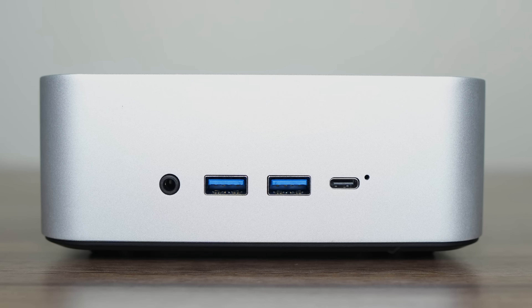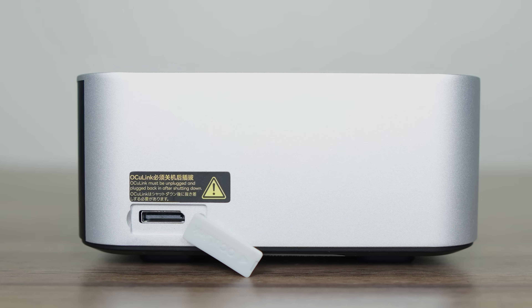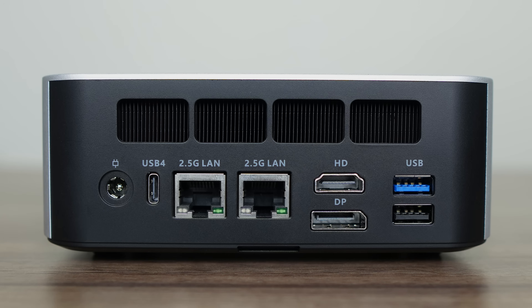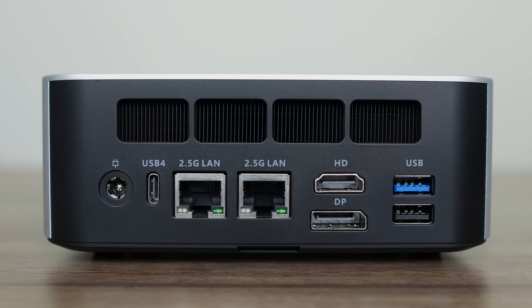On the front is a 3.5mm audio jack, dual USB Type-A 10GB, and a 40GB USB 4. On the side is where the Mako stands out with an Oculink port — I also like that they've covered it with a rubber insert that's attached to the case and easy to remove. The WiFi 6 chip is what we commonly see around this price — sometimes it's 6E, but not this time. On the back we have another USB 4 40GB, dual 2.5GB LAN, HDMI, DisplayPort, USB Type-A 5GB, and USB 2. Both USB 4 ports support power delivery and display, which is great to see.